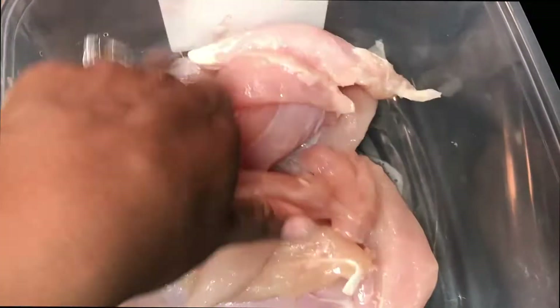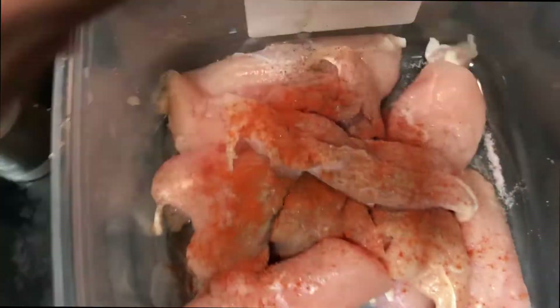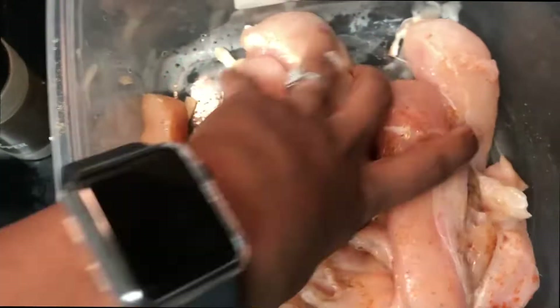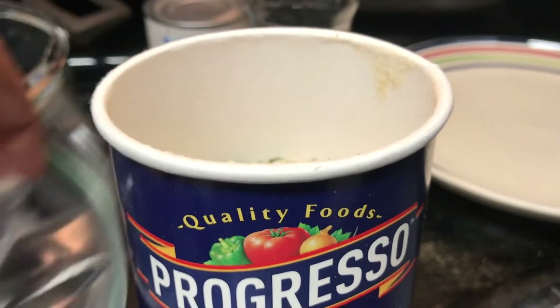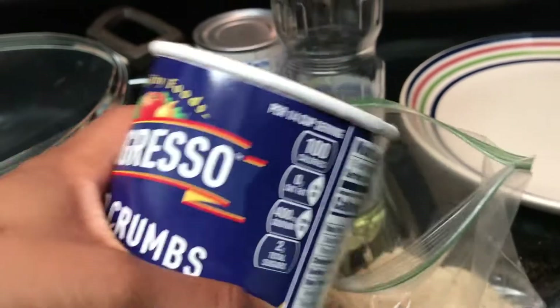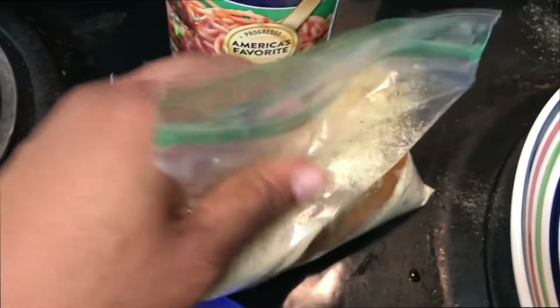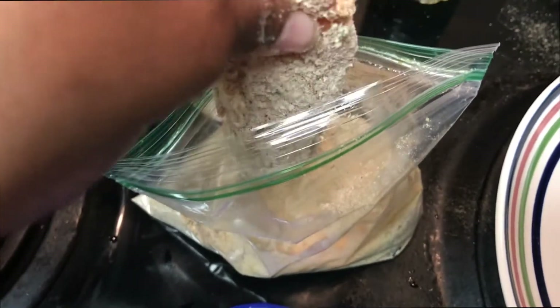While that cooks I'm gonna prep my chicken tenders — just adding some oil, then some salt, some pepper, some red pepper, and tossing that around. I'm putting these in the air fryer, that's why I added a little extra oil. Now I'm adding some breadcrumbs. I'm tossing the chicken into a little ziplock bag — a bit of a struggle — and tossing it around so they coat on all sides. Once they're coated I take them out and place them on a plate.